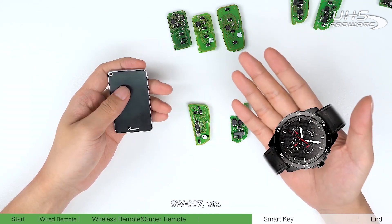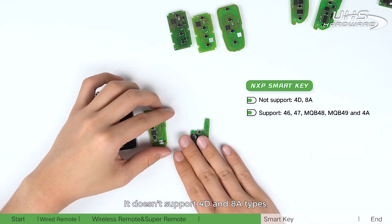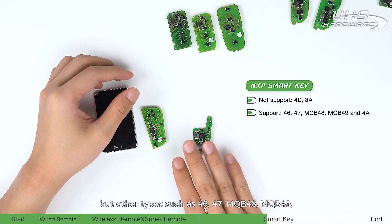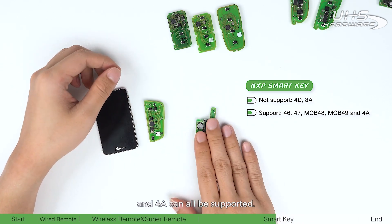The MXP smart key board includes different components. It does not support 4D and 8A types, but other types such as 46, 47, NQB4A, and 4A can all be supported.